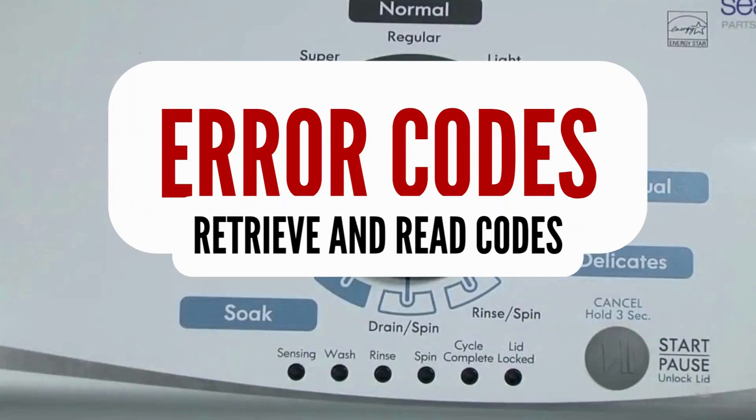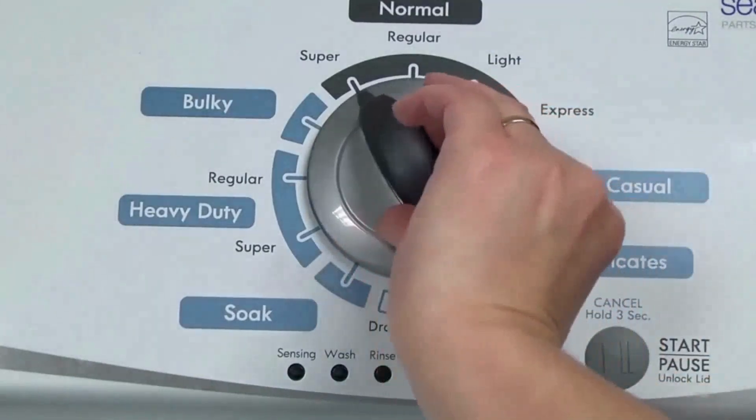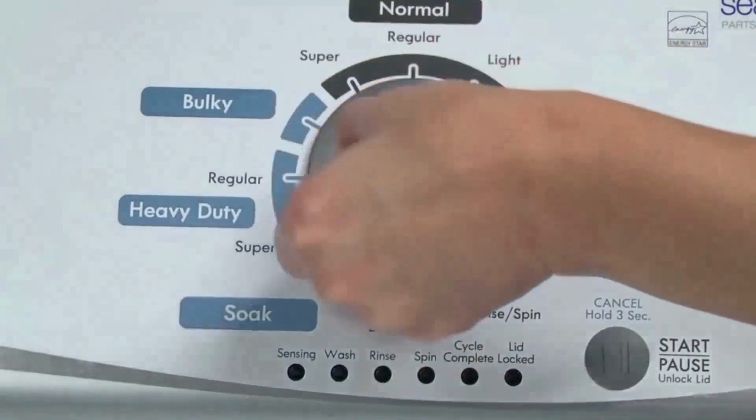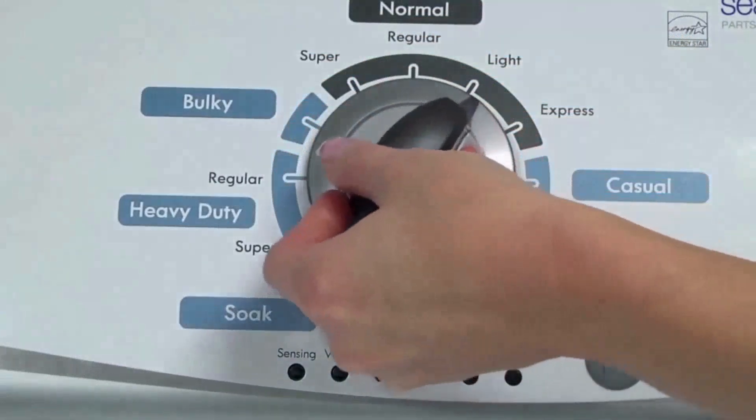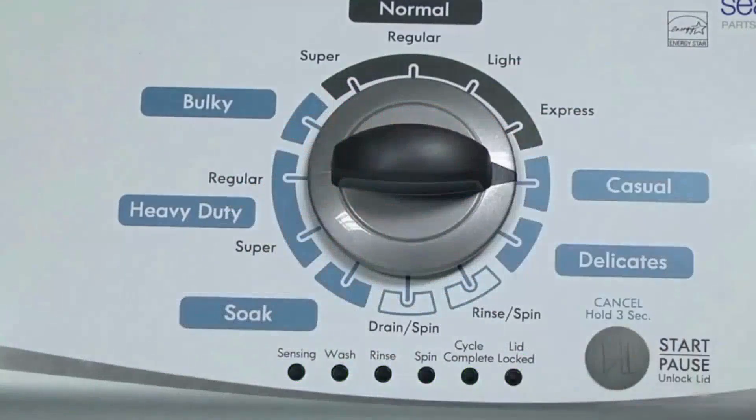Step 1. With the washer shut off and all indicator lights off, turn the control dial 1 complete rotation, 360 degrees, counterclockwise, stopping with the dial pointing straight up. Now quickly, within about 6 seconds, turn the control dial 3 clicks clockwise, 1 click back, and 1 more click clockwise — or in other words, 3 clicks right, 1 click left, then 1 click right. All the green status lights blink when you successfully activate the diagnostic mode.